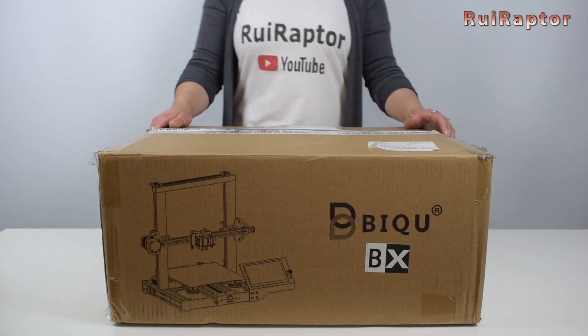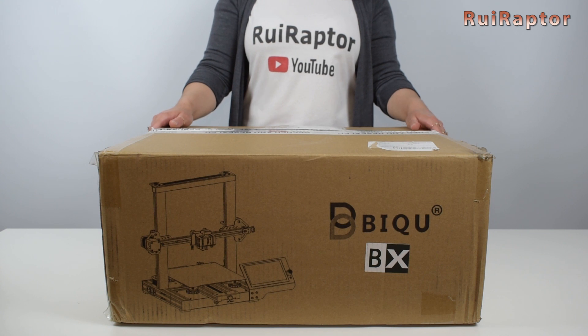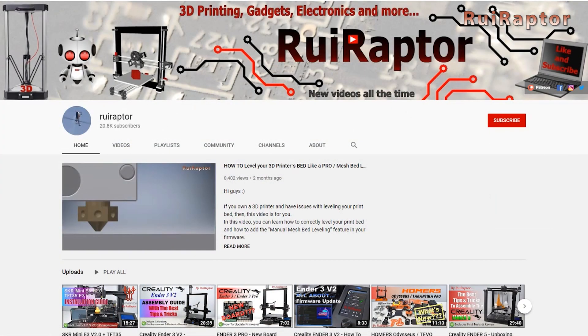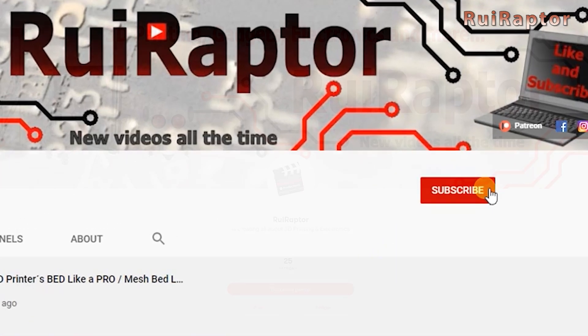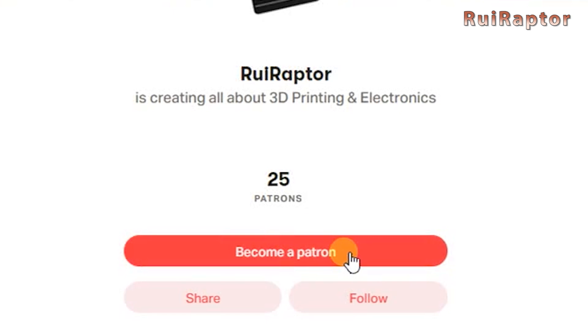Welcome back! I'm Sandra and today we will unbox and check the brand new BQBX 3D printer. But before we start, don't forget to hit like on this video and subscribe to our channel! Also, if you want to help us make more cool videos, go ahead and join our Patreon page!